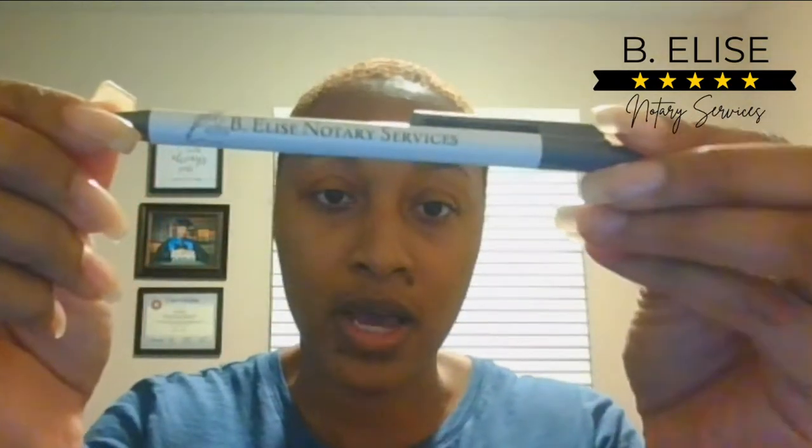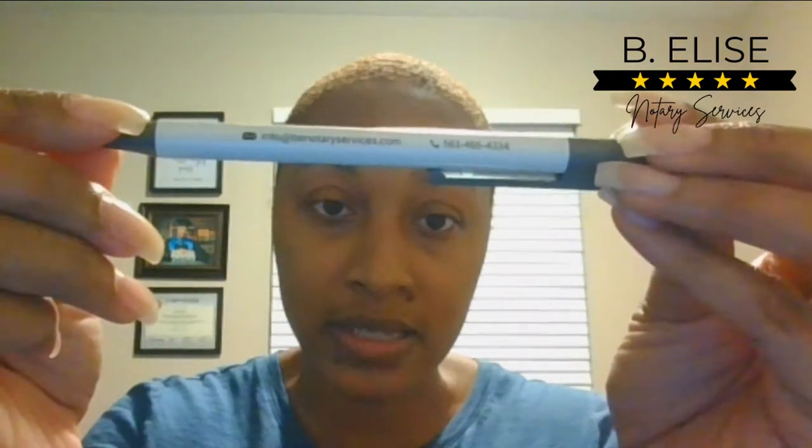You want to have pens — black and blue — because some documents will specify which ink color they prefer. I went the extra route and had my own pens made with my business name and contact information on them. With COVID, I don't take pens back, so I keep both black and blue on me and give the client a pen with my information to keep after the notarization. You can also just grab a bunch of pens from the Dollar Tree and give them away.